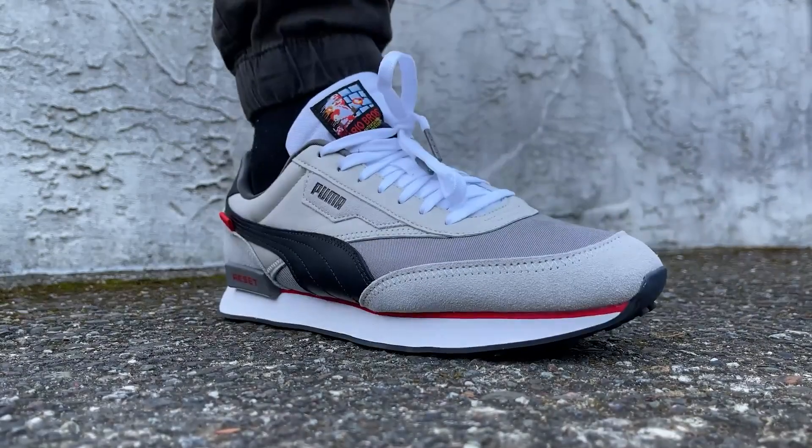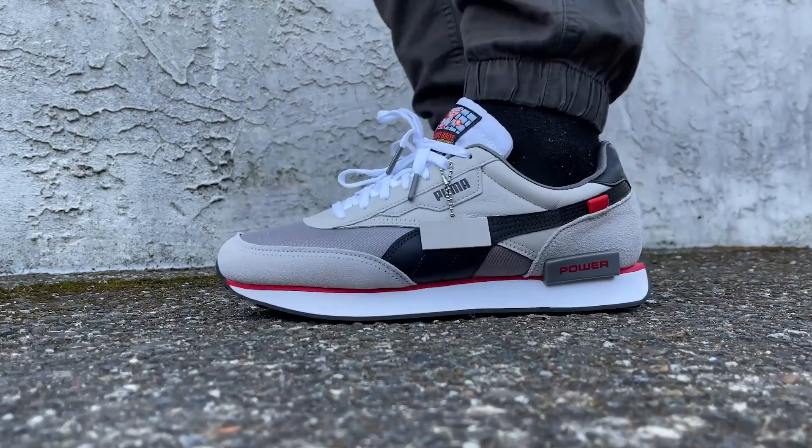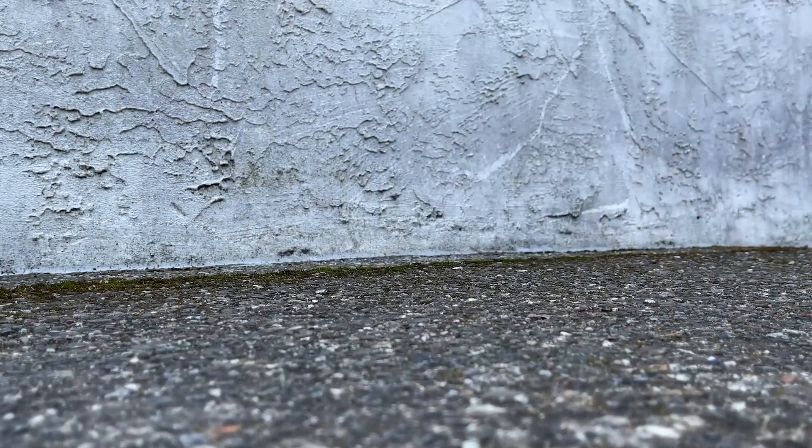Otherwise they're pretty straightforward — super clean, incredibly comfy, and I really, really dig these. So once again, these are the Future Rider Nintendo Entertainment System sneakers by Puma. They're out December 4th and they're 90 bucks a pair. They'll probably go fast, so do what you can to get them.